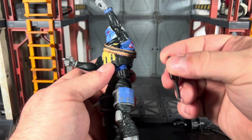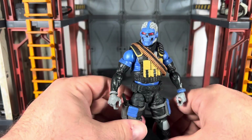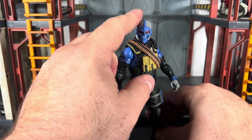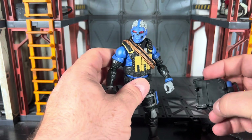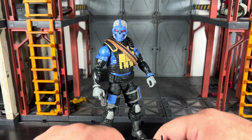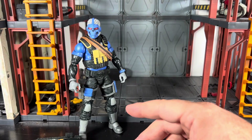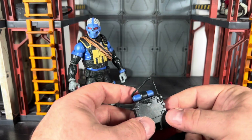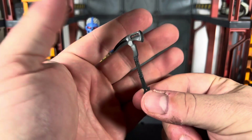I wonder if eventually down the line, if we get a Skull Buster, we'll actually get an unmasked head for him — that would be pretty cool. In the 25th Anniversary and Rise of Cobra stuff they had removable helmets but just a balaclava underneath. It'd be cool if they went one step further with some of these and actually gave us an unmasked head. Skull Buster is a different color, so that's something you could build on.